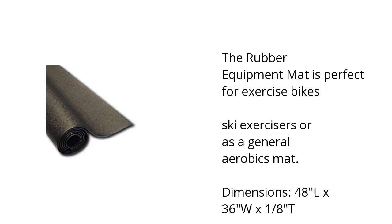The rubber equipment mat is perfect for exercise bikes, ski exercisers, or as a general aerobics mat. Dimensions: 48 inches in length by 36 inches wide and 1 1/8 inch tall.